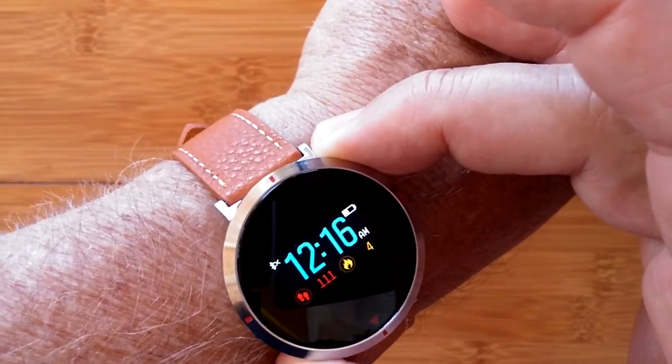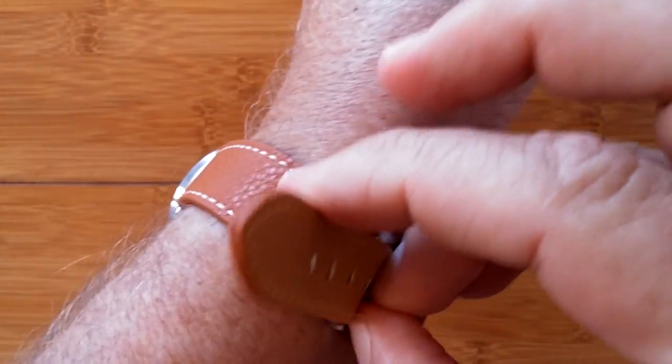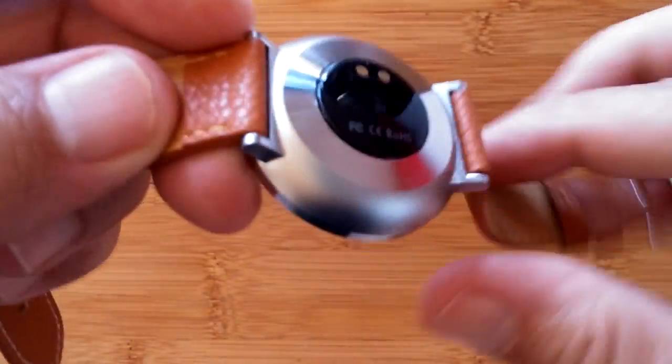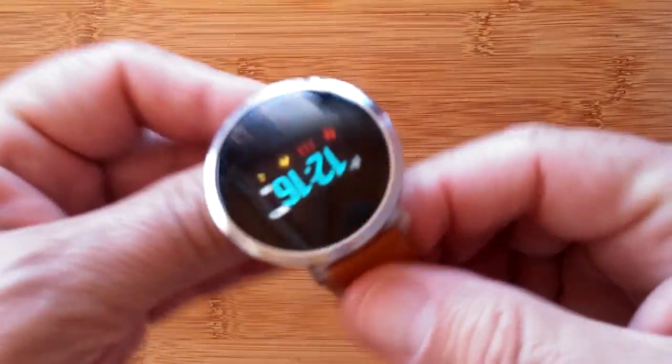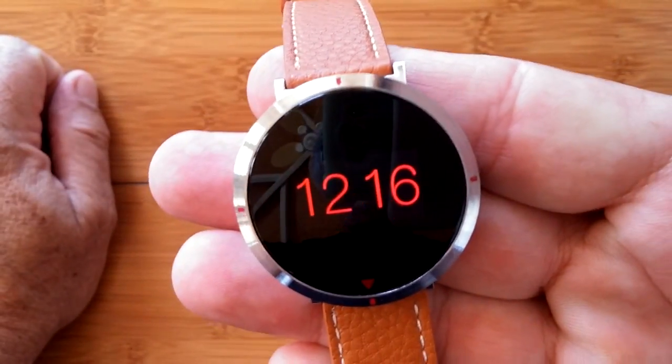That's what you get inside the Goral S2 color fitness band, which comes with a really nice almost cowhide soft leather and a beautiful, exquisite, solid build — IP67 totally waterproof — with removable bands. The Goral S2.